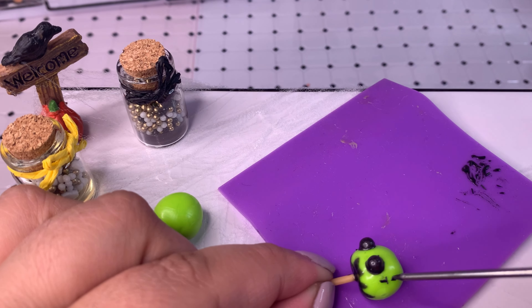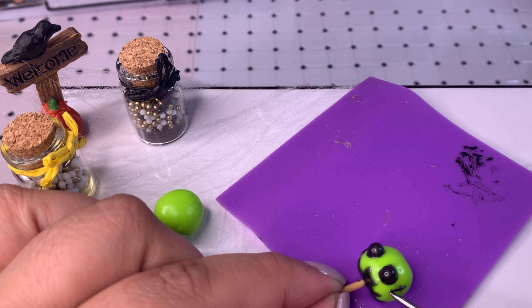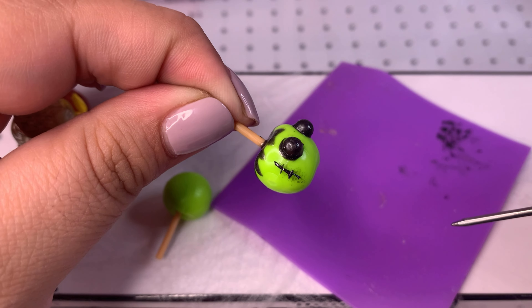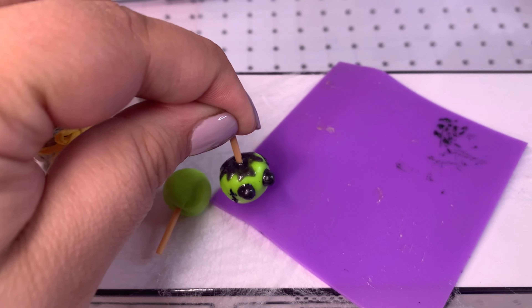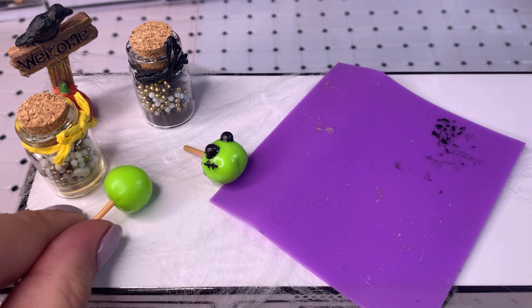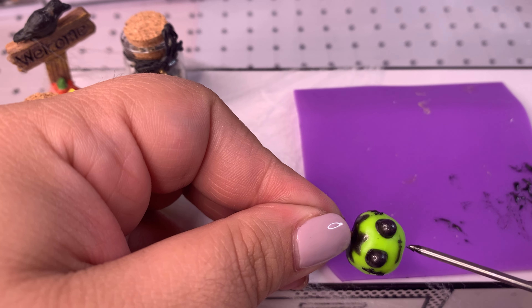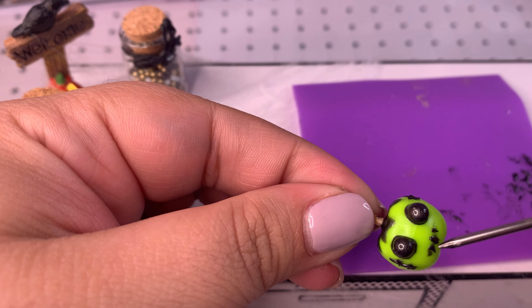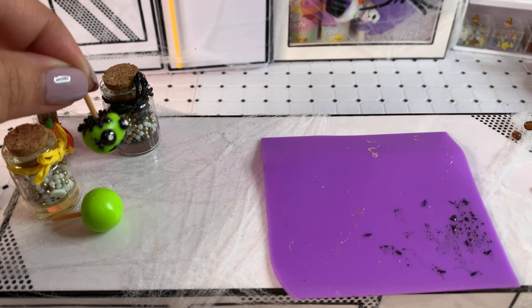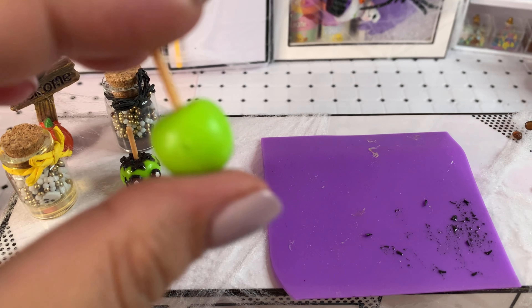I'll show you how I did this so you can try it yourself. On a little silicone mat I added small dollops of resin, then laid the fine sprinkle pieces on top to make sure every little piece was fully covered in resin. I also tried doing it in reverse — adding the resin directly first — but it got a little messy, so I had to clean it up with some alcohol. Option one works better.